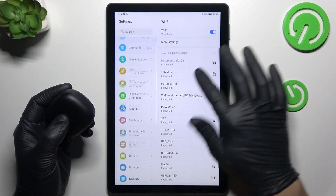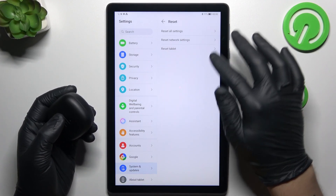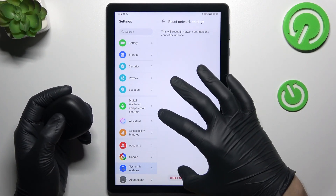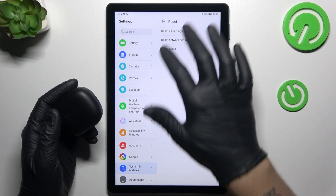We have to open the Settings, slide down to System and Updates, and choose Reset. As you can see, there we have Network Settings, and Bluetooth is included here. Just tap on Reset Settings and tap on the button again to confirm. After that, look again for the device on the Bluetooth list.